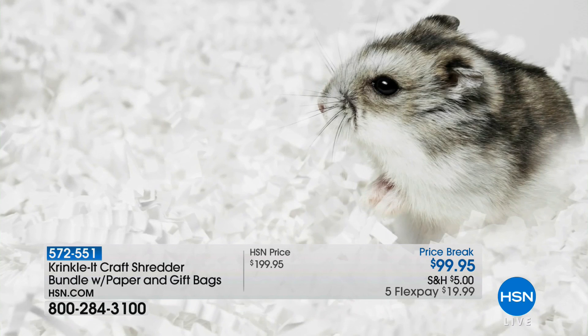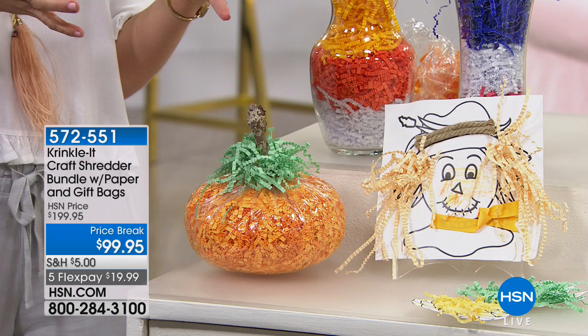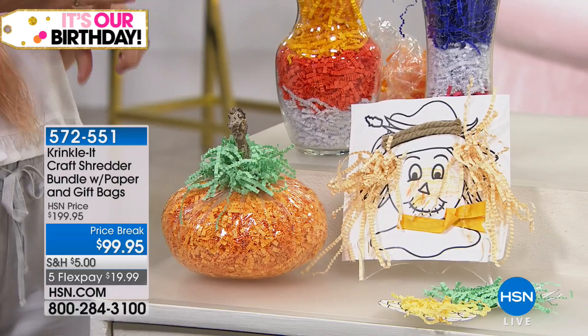You can even make pet bedding — add it to your pet's little cage to make it nice and soft, then dispose of it and refresh it with more paper. So pet bedding, crafts, and holiday ideas too. It's a really simple way to add some crinkle paper to a baggie.